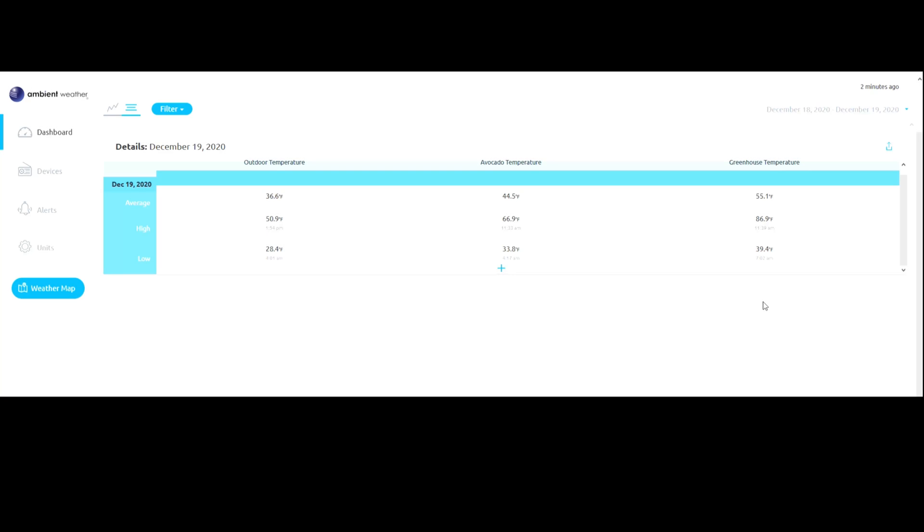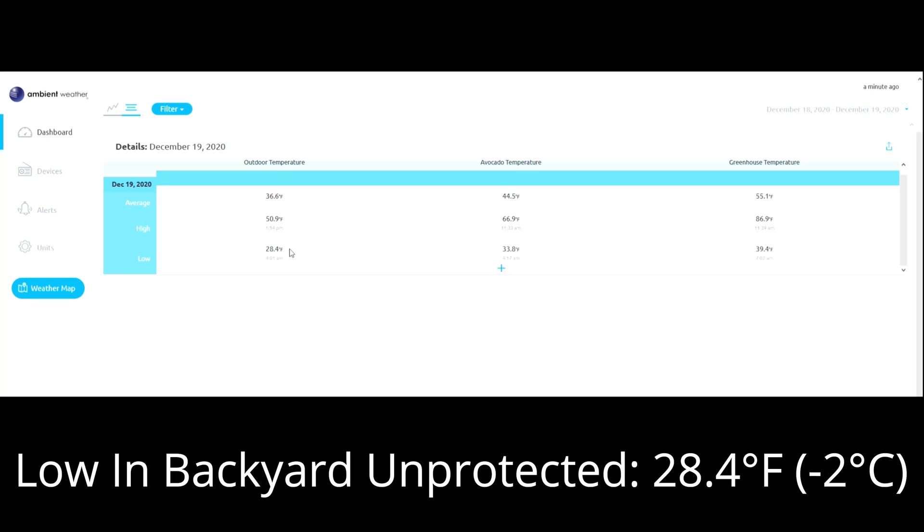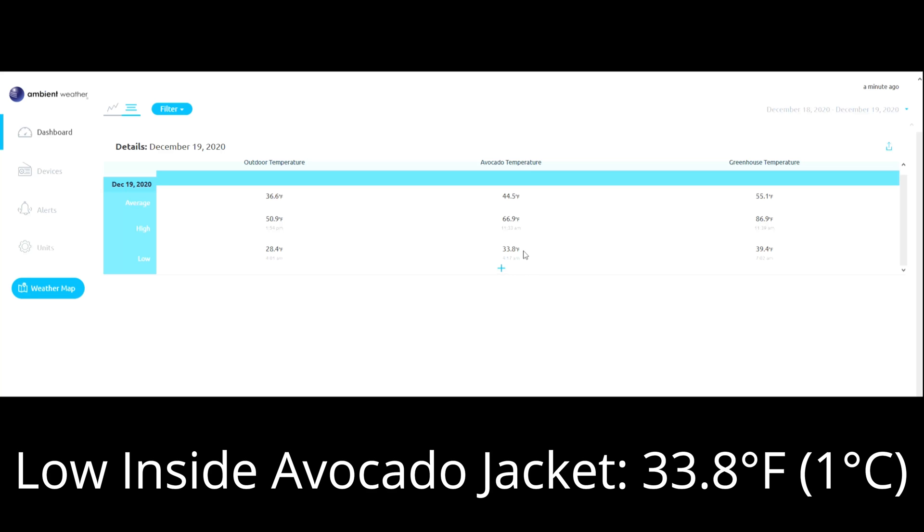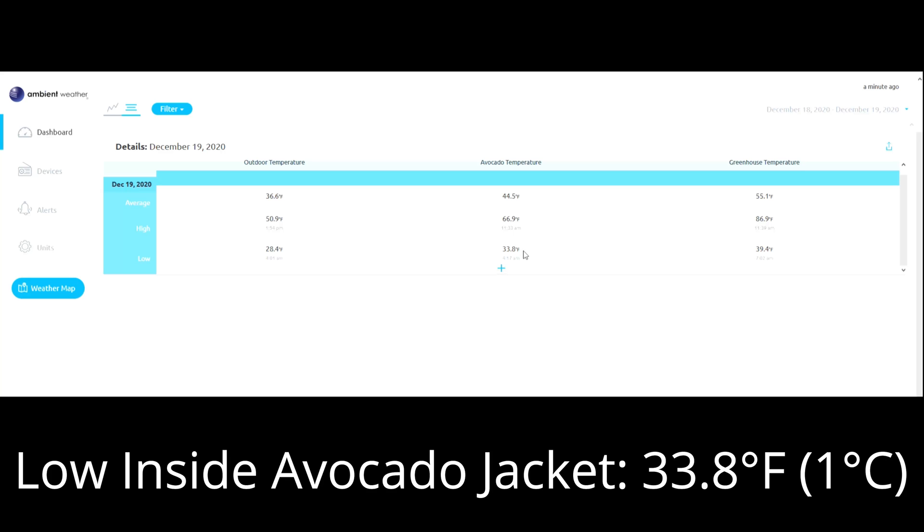It's the very next day, Saturday, December 19th. I isolated all of the statistics from my three thermometers on my Ambient Weather webpage. Here you can see the outdoor temperature of my weather station. At 4:01 AM, I hit a low of 28.4 degrees in the coldest spot of my garden. Moving over, we can see how the plant jacket performed with the avocado. At 4:17 AM, I hit my lowest temperature inside the plant jacket of 33.8 degrees. So this plant jacket gave me almost 5.5 degrees of protection. Despite having a hard freeze in the yard, I never fell below freezing inside the plant jacket.